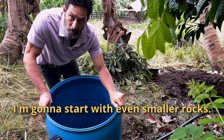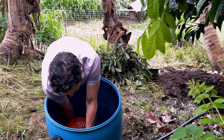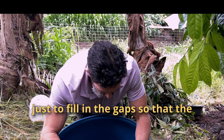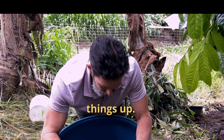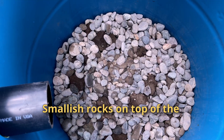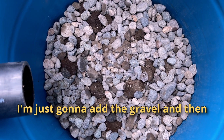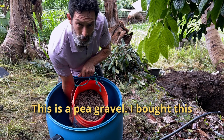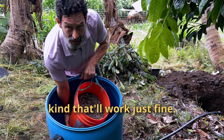I filled up the bottom now and I'm gonna start with even smaller rocks — I still call these medium-sized rocks. I'm kind of puzzle-piecing them together just to fill in the gaps so that the little rocks don't get in there and mess things up. Then I'm gonna add the gravel and start with the wood chips. This is a pea gravel — I bought this because I don't have any rocks this size on property, but if you have gravel of any kind, that'll work just fine.